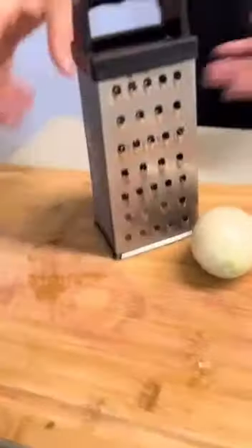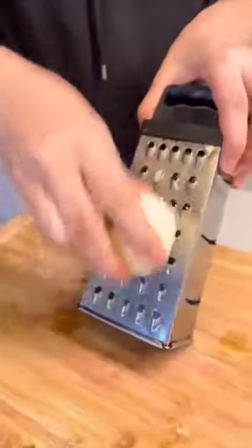For this we will need only one onion already peeled. Using a grater, grate all the onion.